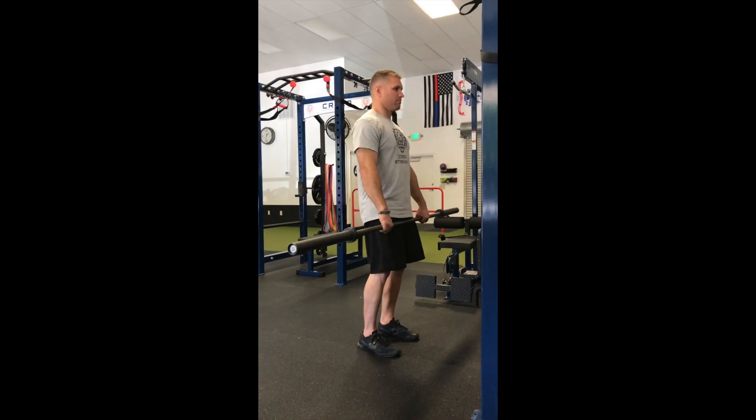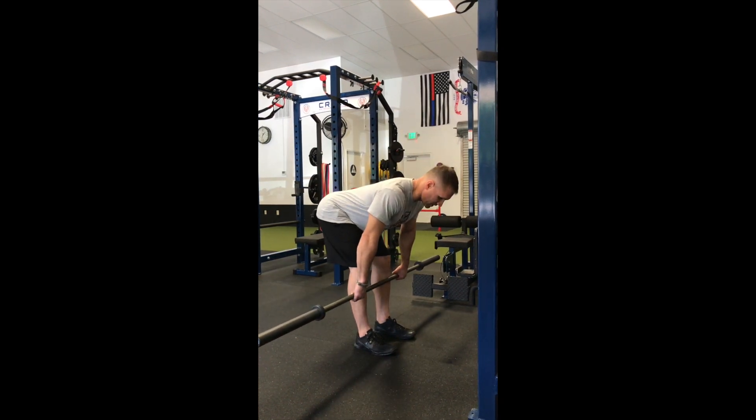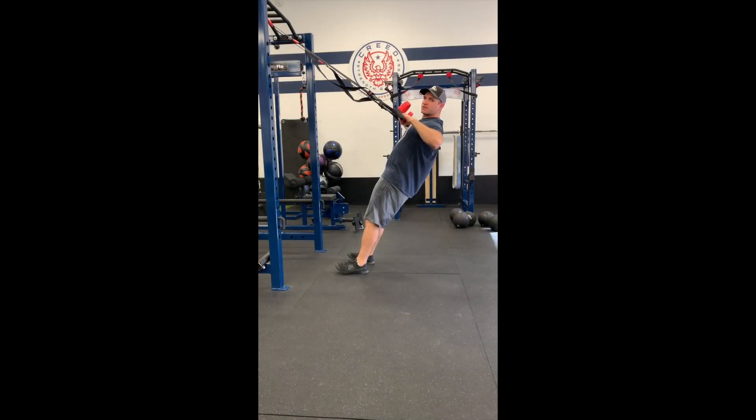Stand and squeeze your butt, hinge till the bar is below your knees or mid-shin. Stand with handles outside your chest, keeping your elbows high and squeezing the shoulder blades as much as possible.